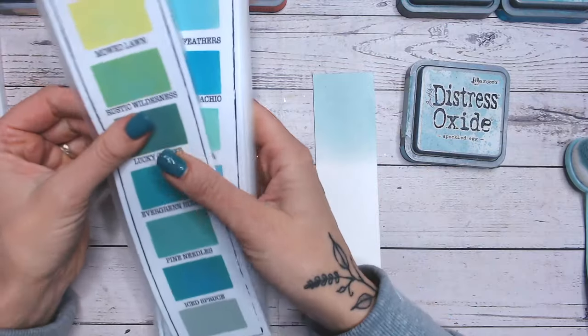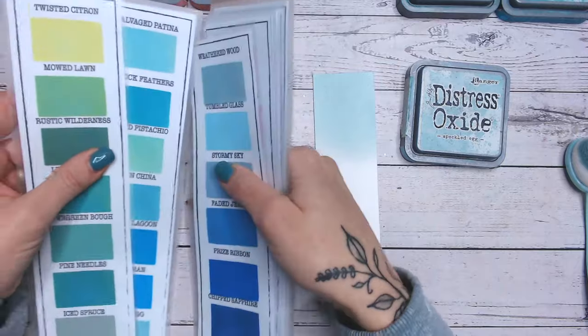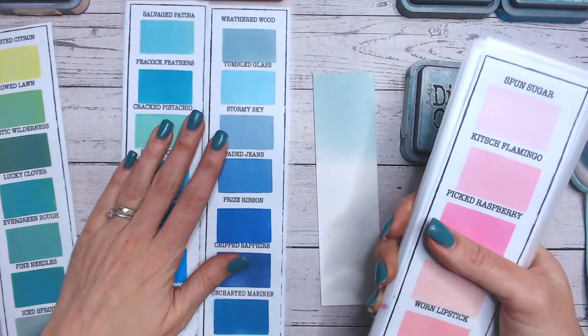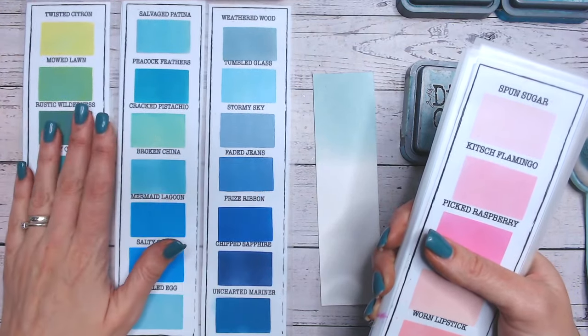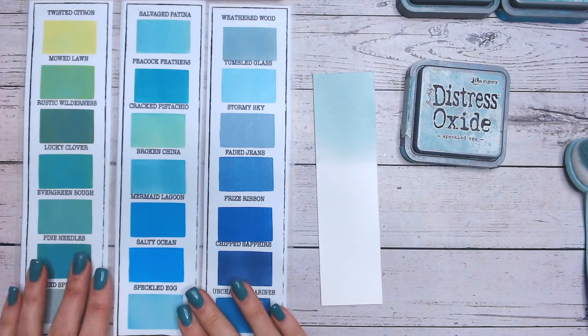You can mark them with I's and O's for inks and oxides. A lot of people recently took something similar to this to the local craft show in the UK, so that if they wanted to buy any more they'd know what colours they've already got. Obviously I've got the entire range now so mine's completely filled in.